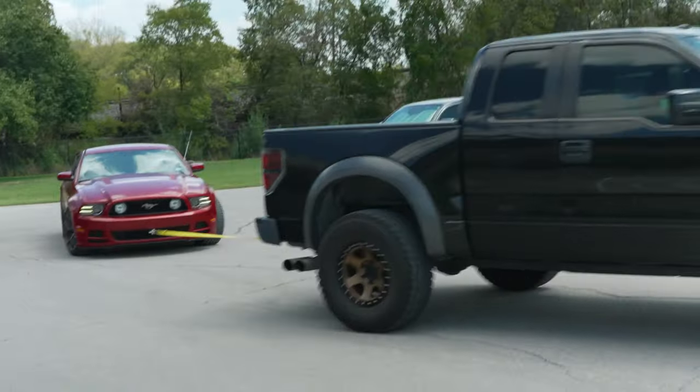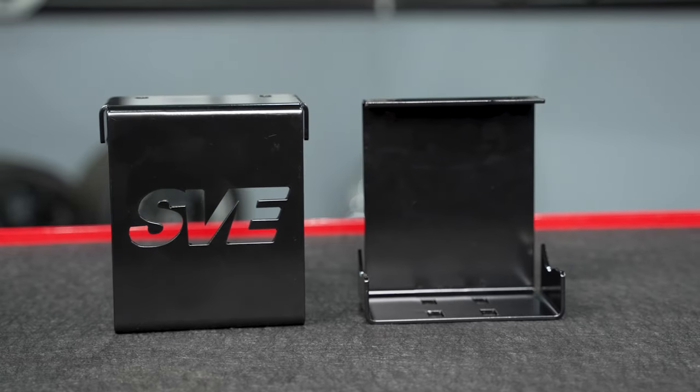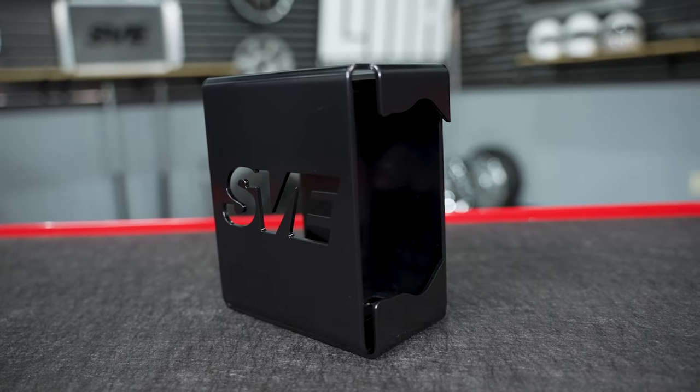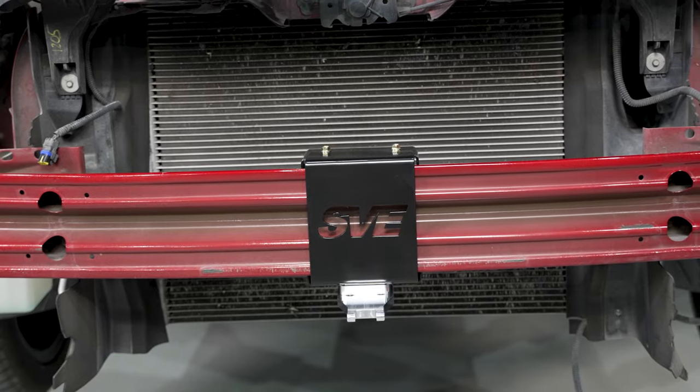Now let's go ahead and take a closer look at what the kit contains. We'll start off with the front and rear brackets. This is some heavy duty steel, powder coated black, and these are designed to sandwich the front crash bar — which is what's going to give us a really good anchor point for the tow hook.